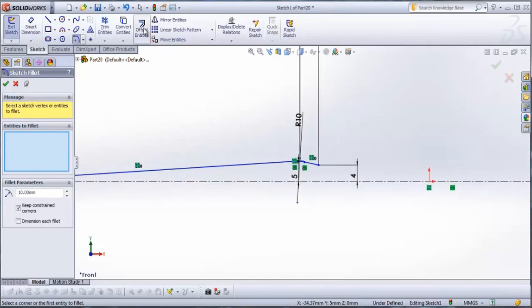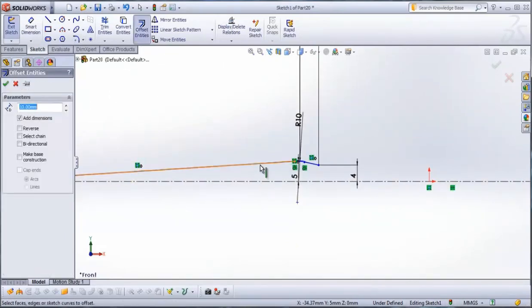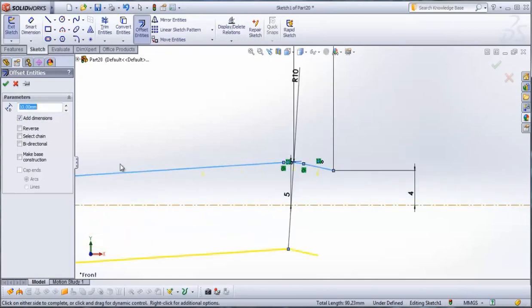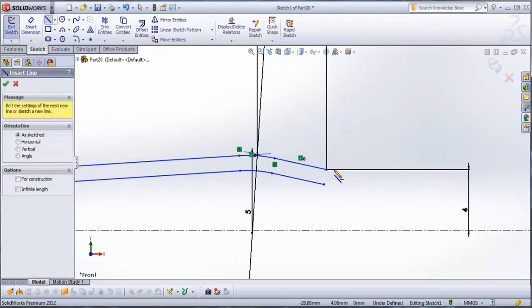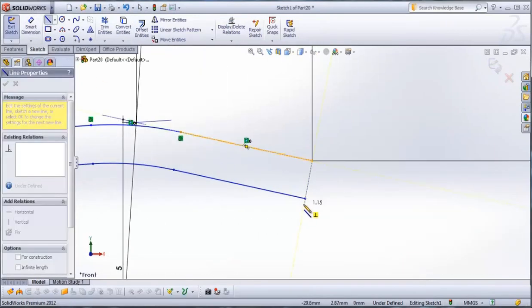Then go to offset entities. Select the whole sketch and type here 1 mm, because 1 mm is the thickness of our tweezers. Check it and then go to line. We use line to close our sketch.